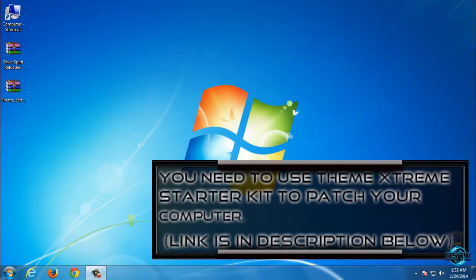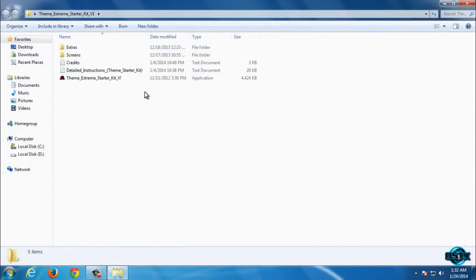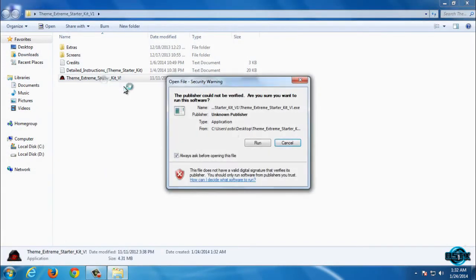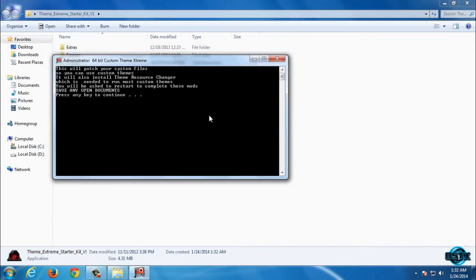To patch your computer you need to download Theme Xtreme Starter Kit — the link is in the description below. Open this folder and then just run this application. This will patch your system files so you can use custom themes. Now press any key to continue.